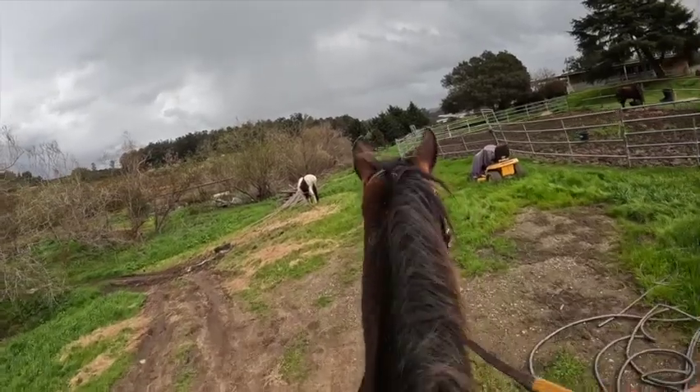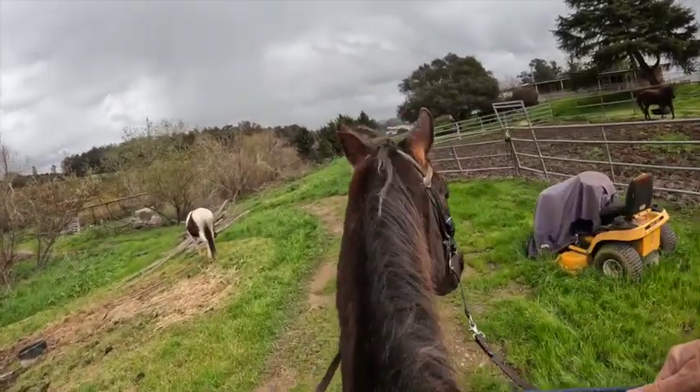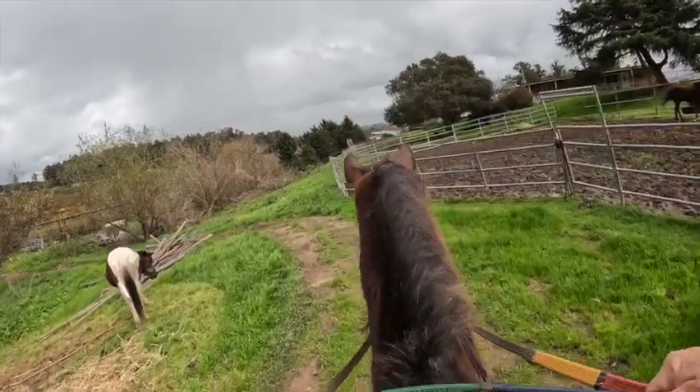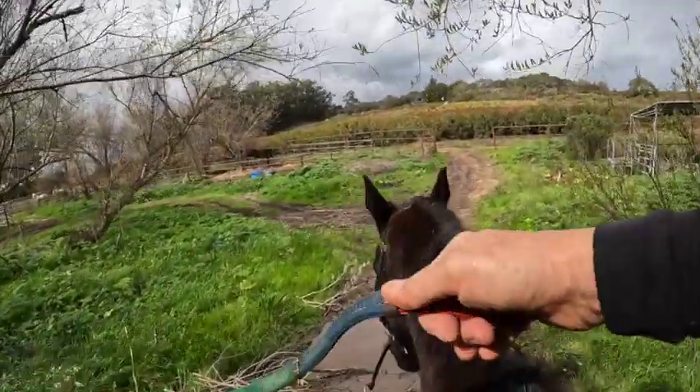If he gets nervous, he can get a little snorty. He usually doesn't do too much. He just kind of snorts, looks at it, and if you go by it a couple of times, then he doesn't snort anymore. A nice big mud puddle to go through.